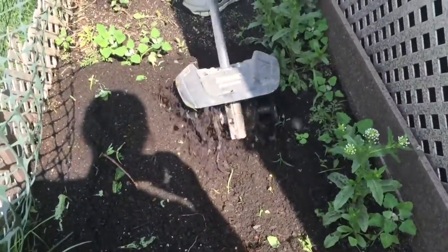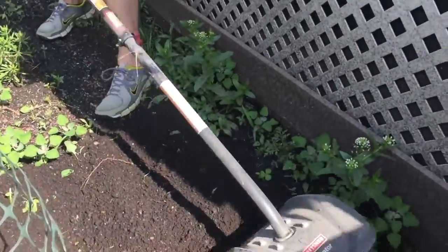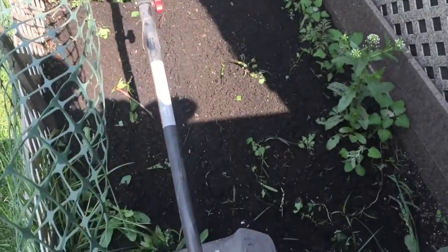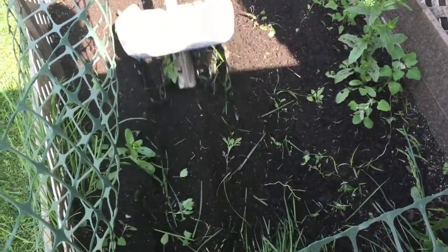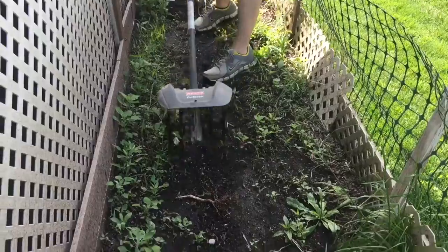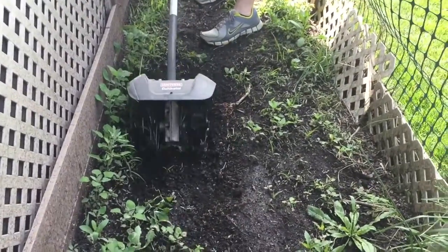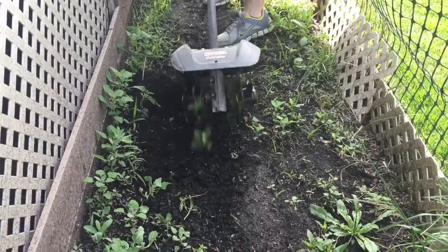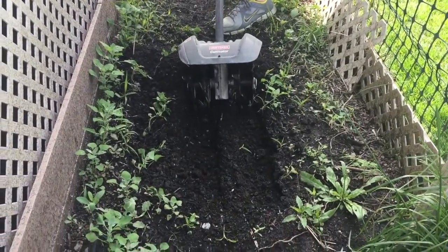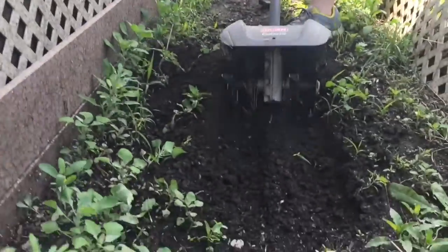It's a little on the heavy side, very top heavy, but overall you're going to save yourself a lot of trouble, a lot of aches and pains, a lot of injuries if you use something like this as opposed to being on your hands and knees shoveling by hand. Definitely recommended. It's a two-stroke motor, so it mixes with gas and oil and has plenty of power.